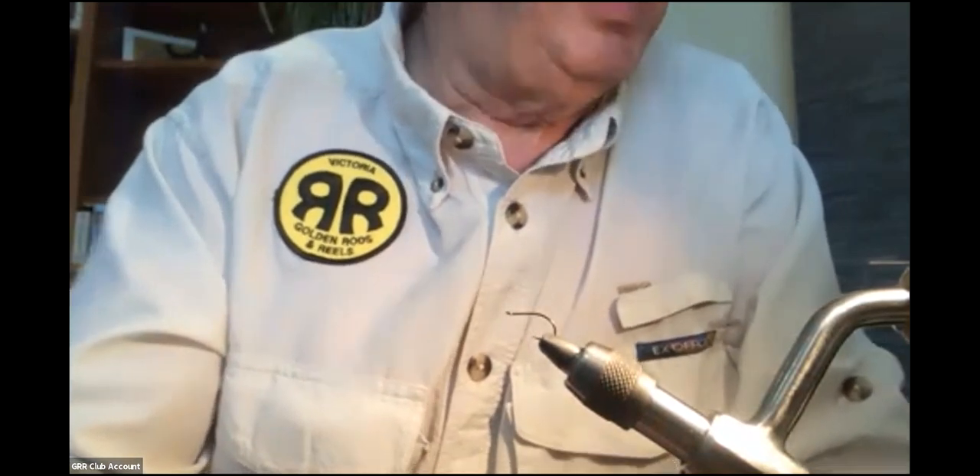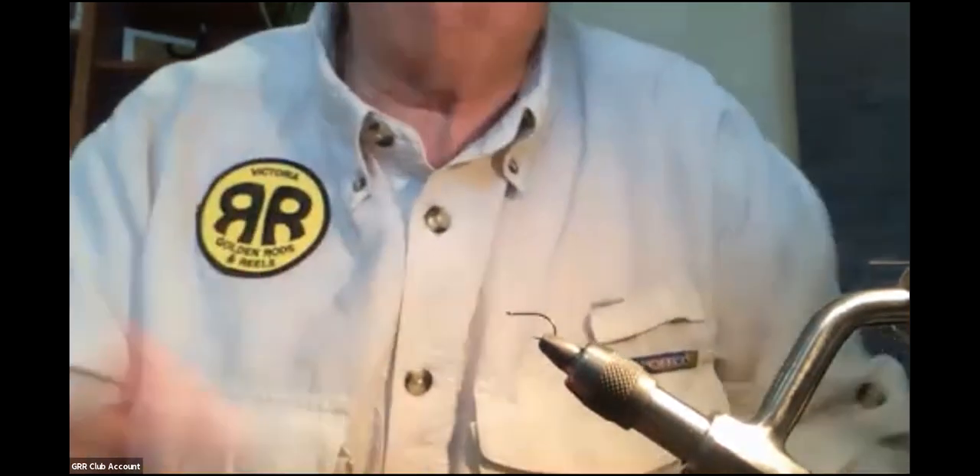I'm going to tie the next one up and we're going to talk about different kinds of hackle. So starling - this is what starling comes like. You can see it's got some nice markings on it, and there's a range of feather sizes from really tiny to reasonably sized. You get them in this little package.